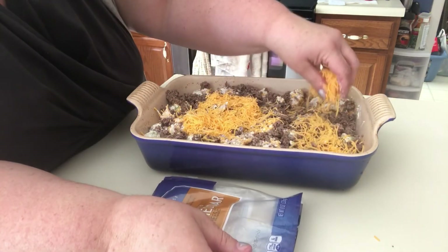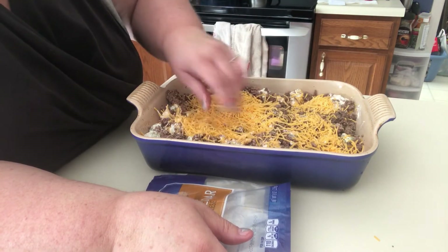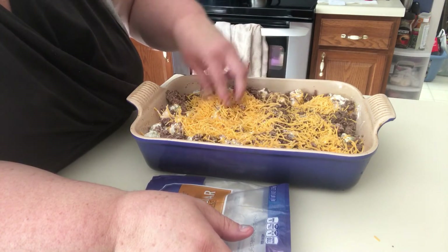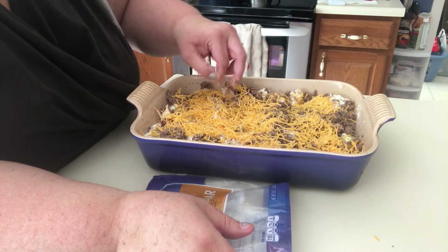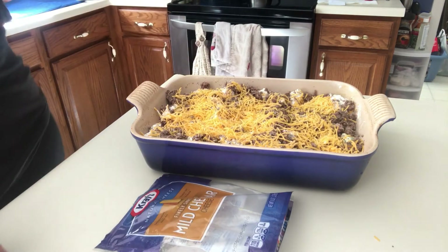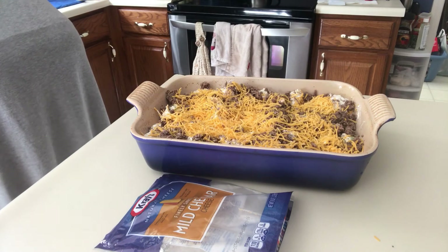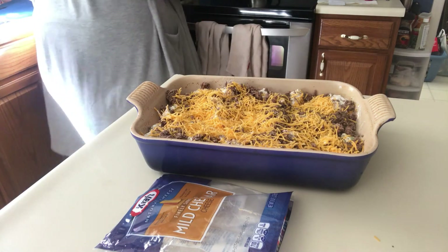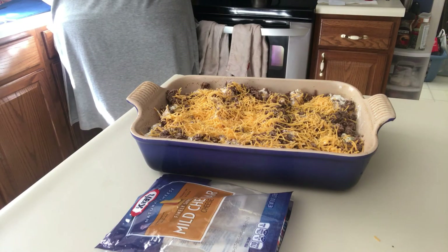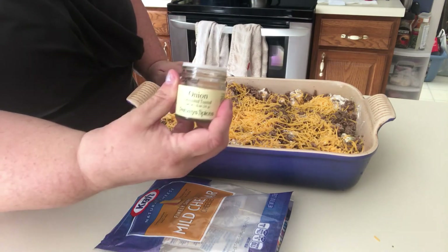This is about two cups of cheese, actually a little bit less. If you wanted to add some onion to it, it would probably be good too. I might add some onion salt or something here. I have granulated toasted onion from Pinsies.